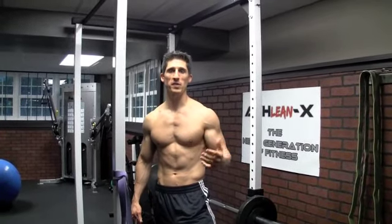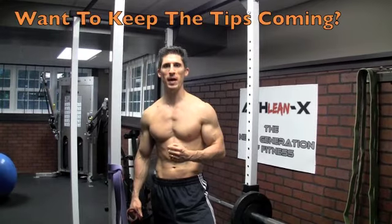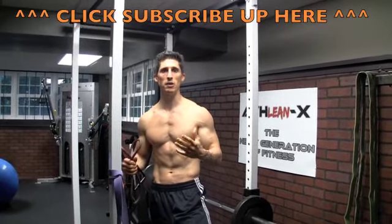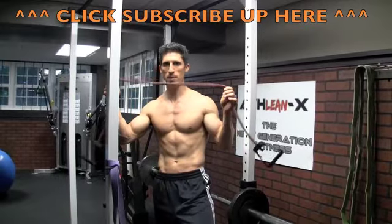Hey guys, Jeff Cavaliere from ATHLEANX.com. We are only days away from the first official day of summer, and if you haven't already got that six-pack showing, we gotta do something quick. It's time to get out there, take off the shirt for the beach, the pool — you gotta look good. I'm gonna give you one exercise for your core using just a plain piece of tubing.